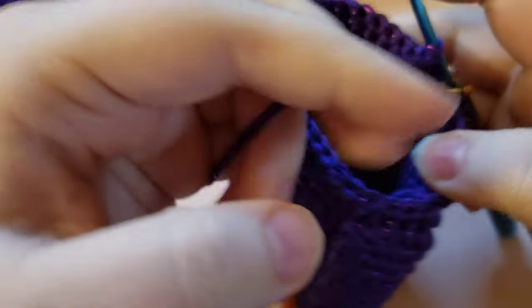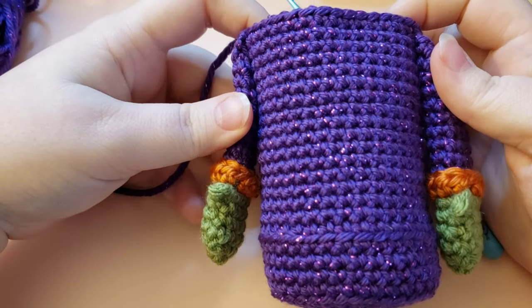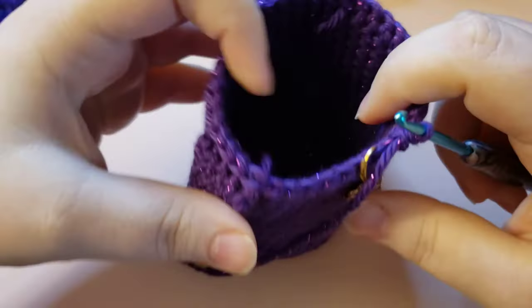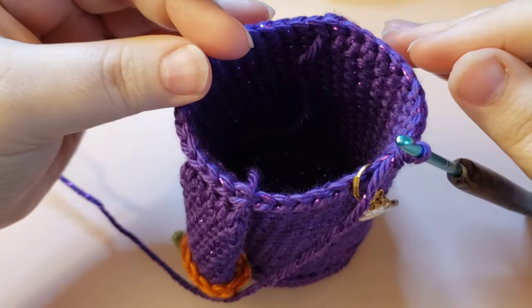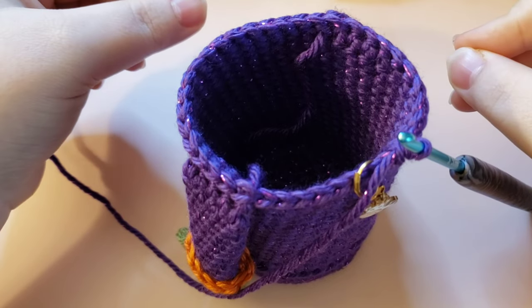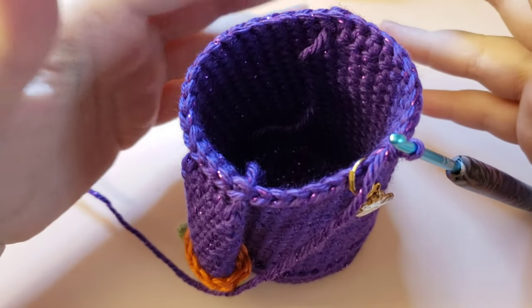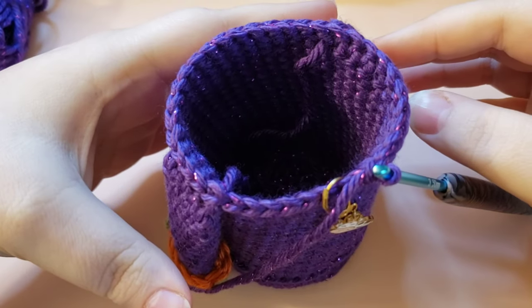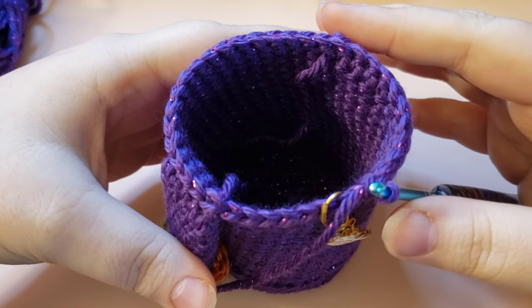This is what the front of your little witch gnome should be looking like. At any point from here on, you can start stuffing the witch body — we'll basically continue stuffing as we close up. Whenever you're comfortable starting, go ahead and do that. If you want to put anything in the bottom to flatten or weight it down, this is your last chance, because we're going to start cinching up and you won't be able to fit anything bigger down at the bottom.